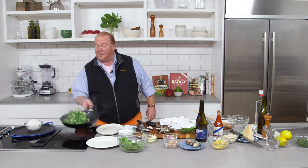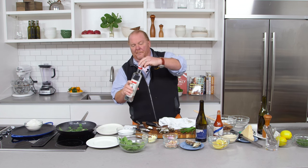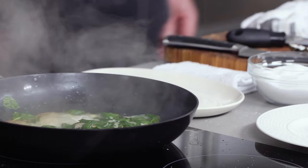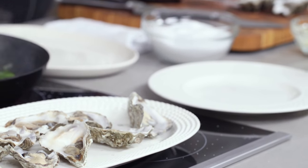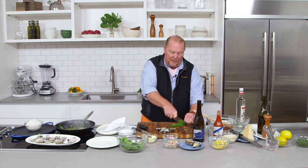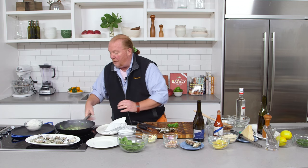Our spinach is looking pretty darn tasty. Now we're gonna add two things: a little Sambuca — about two tablespoons — and about twice as much white wine. That's gonna leave acidity and a little bit of sweetness. Now we have our oysters — I pre-shucked some. I'm gonna take some scallions and chop them up. The greens are gonna go in with my breadcrumbs and the whites are gonna go in with the spinach, cut into slightly bigger pieces.